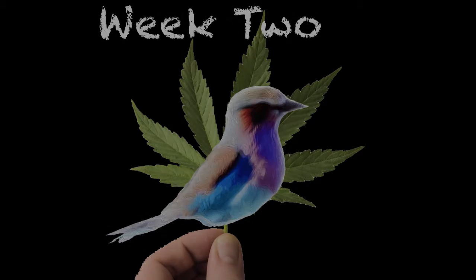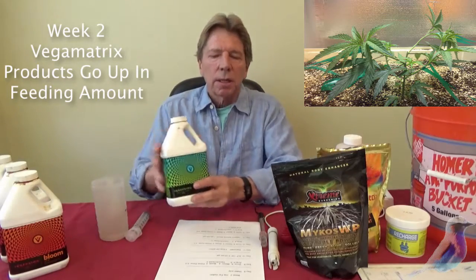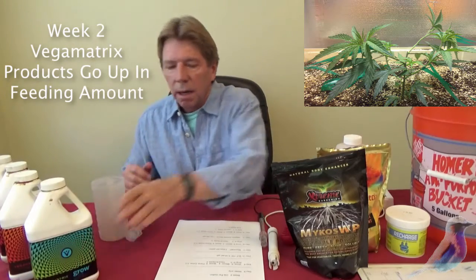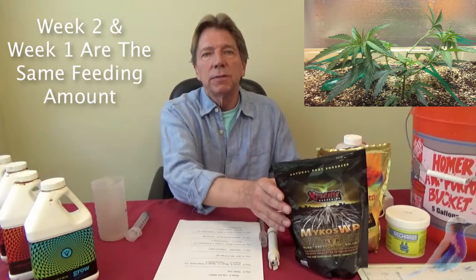The BudVisor is back to talk about the feeding schedule for week two. You'll notice that in the vegan matrix, the amounts go up this week on each of those products, and they remain the same on each of these products.